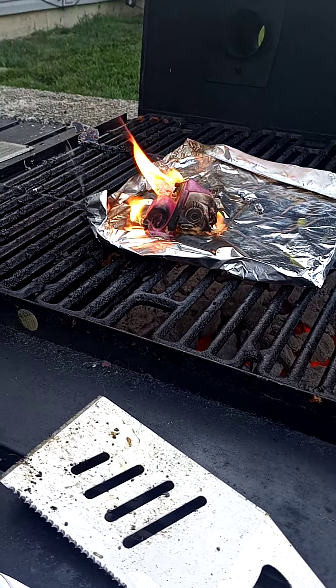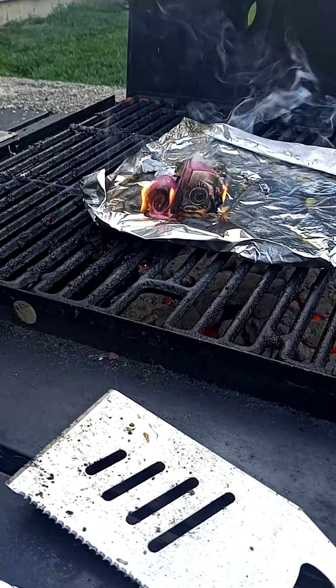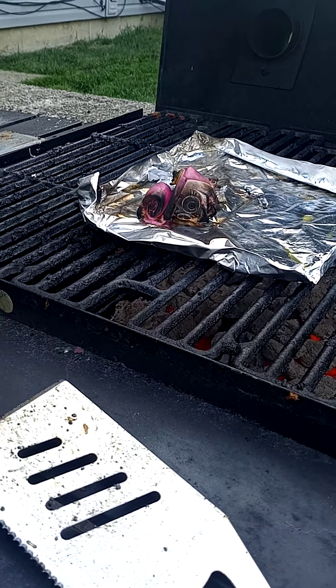Dad, don't leave your arm — you are going to mess it up. Don't you know YouTube and I are making this video before we can do this? Don't let the fire go out. Don't let the fire go out.